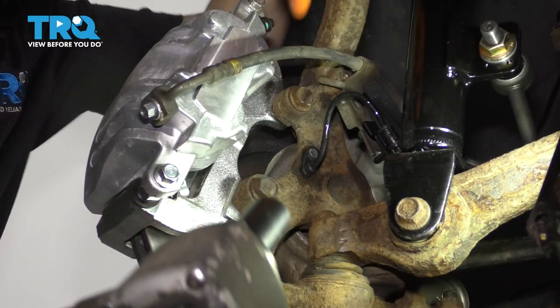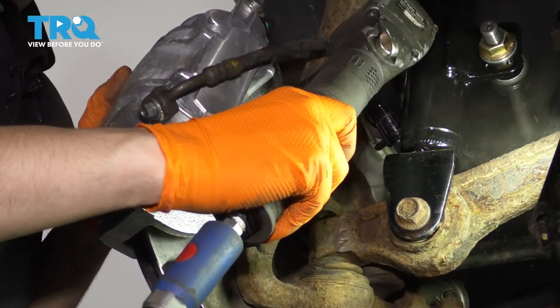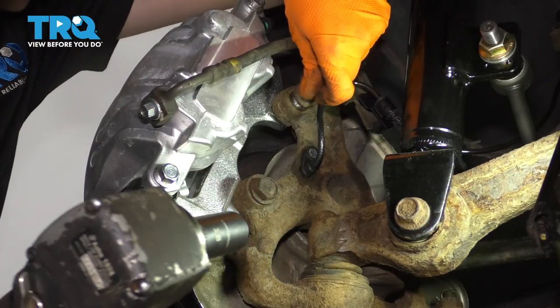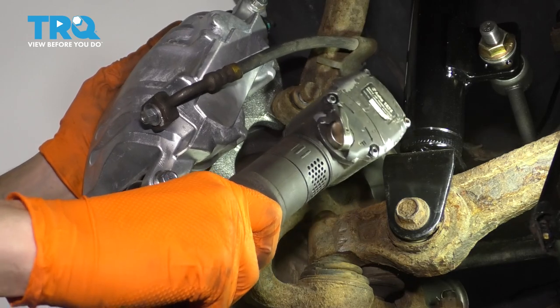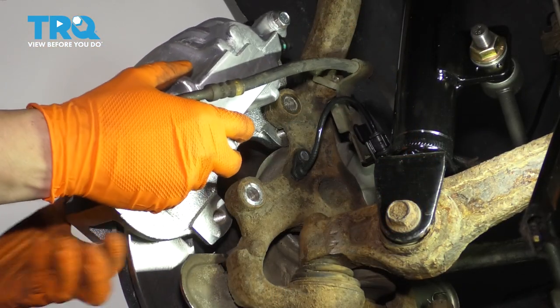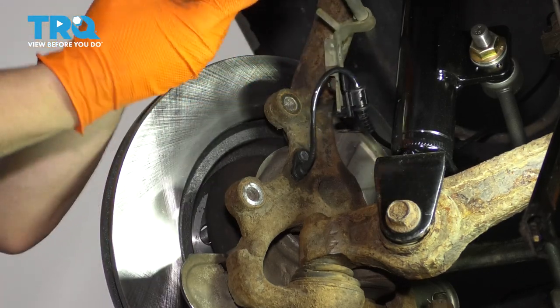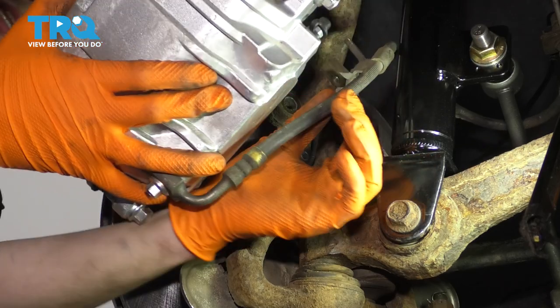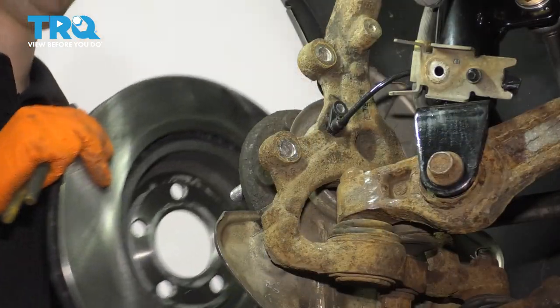Use an 18 millimeter socket and remove the two bolts that hold the caliper bracket onto the knuckle. Leave the top one in a few threads so it can hold it while you remove the bottom one. Remove the bolts, pull the caliper off. Watch out so the rotor doesn't fall on your foot. Hang the caliper aside — just make sure it doesn't put pressure on the brake hose. Remove your rotor and set it aside safely.